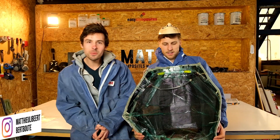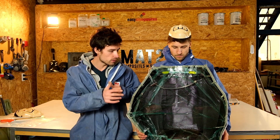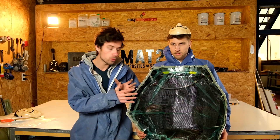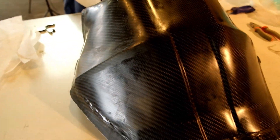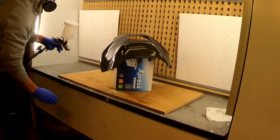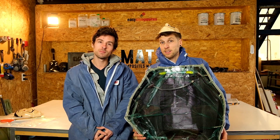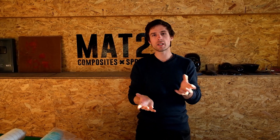Hi everyone, welcome to the fourth video — this is probably the video you've all been waiting for. We'll do the layup with Kevlar and carbon fiber, we'll do the infusion, the molding, and the finishing of the parts. Hope you enjoy this video. Check it out, and if you haven't seen the previous ones, the links are in the description. We are ready to make the rally fairing now.